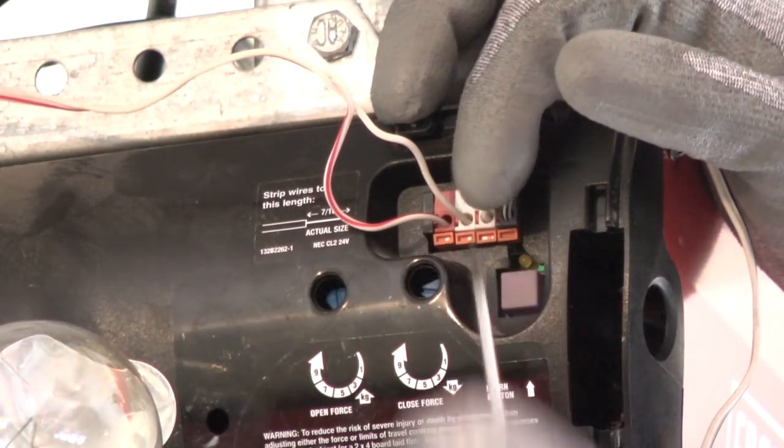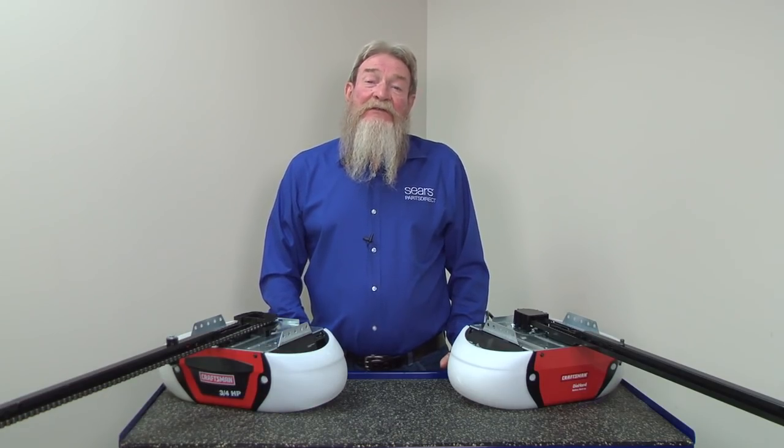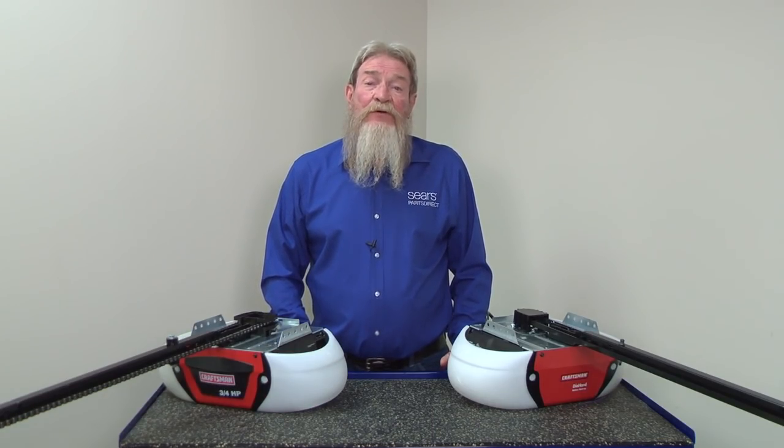Here's a link to a video that covers troubleshooting problems with the safety sensors. Before we adjust the force, let's check the door for smooth travel.